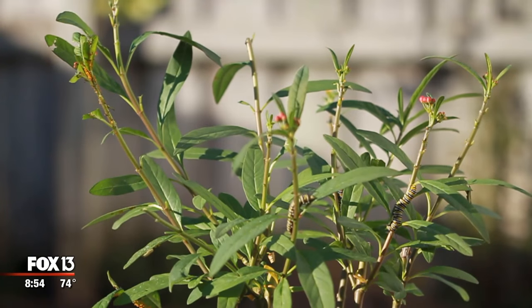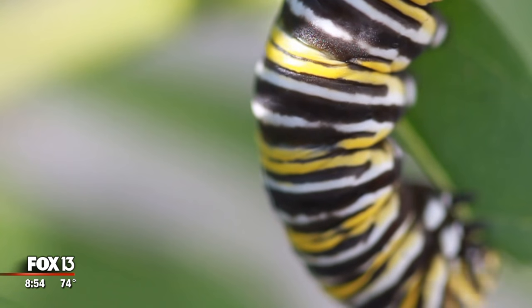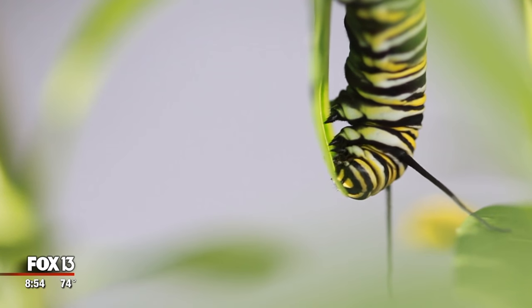You'll also need host plants. Monarchs host entirely on milkweed plants, so if you don't have milkweed you won't have monarch caterpillars.